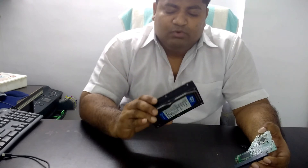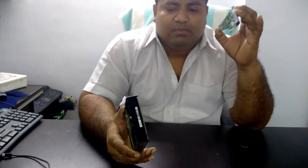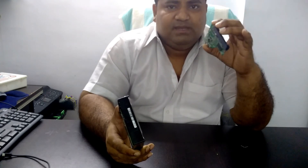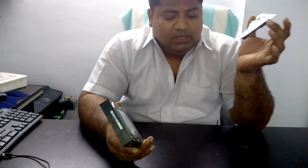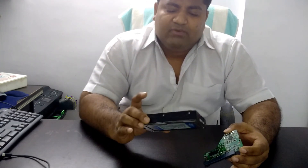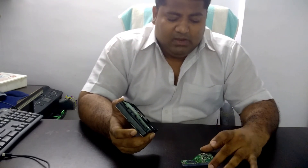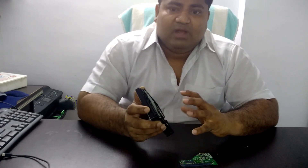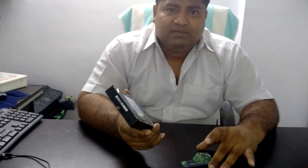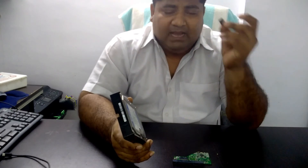Somehow I managed to find the same hard drive with the same capacity, the same PCB, and matching revision number on the back. I matched the components properly, and once I was confident the PCB was identical, I bought it, replaced the chip, and it was done. In the future, if I receive another such hard drive needing a PCB replacement, I'll definitely do a practical video showing how I remove this chip and replace it.